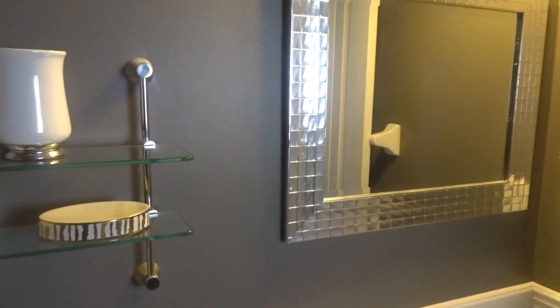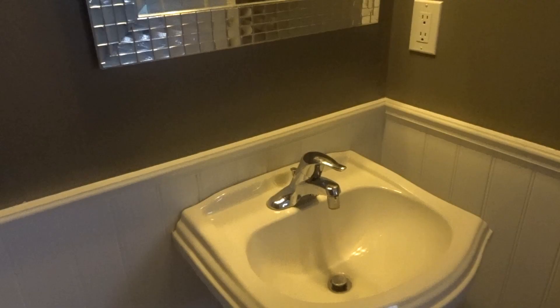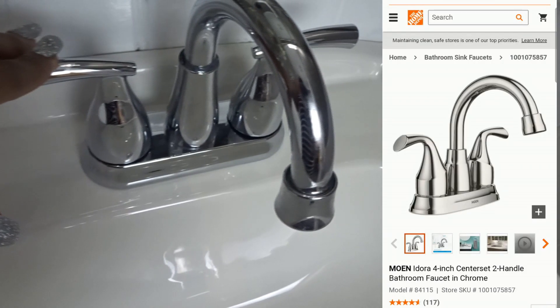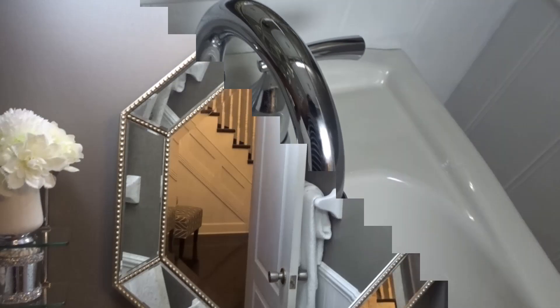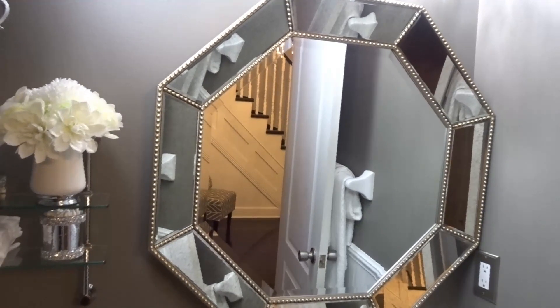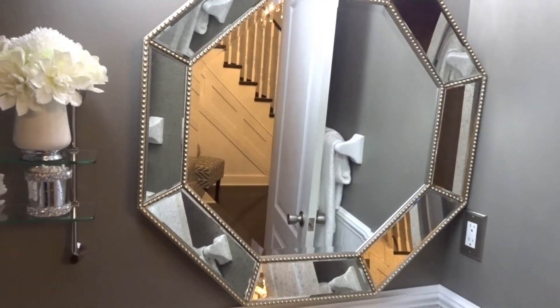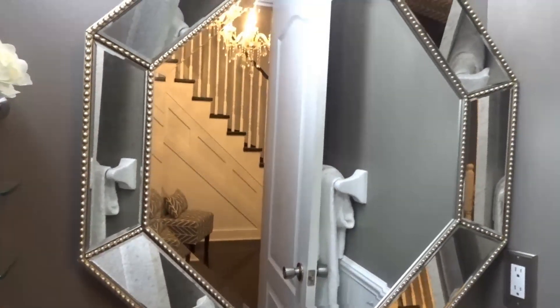Here is a before picture of the mirror and the faucet. The new faucet we purchased from Home Depot at a cost of $76.98, and the octagon mirror we purchased from HomeSense at a cost of $199.99. We love how the mirror fits perfectly and how it completes the bathroom.